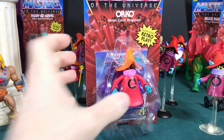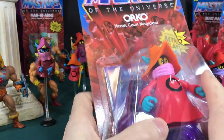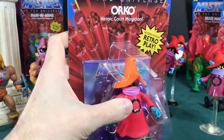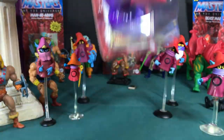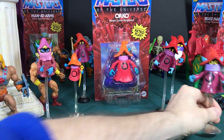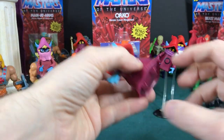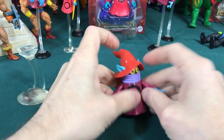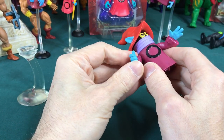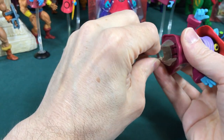Hey He-Man fans, today it's time to open the Origins Orko! But before we do, let's talk about some of the Orkos of the past. Originally, an Orko was released in the 80s — I don't actually have him, but he was similar to this one. He had a ripcord you would pull and he'd wobble all around the ground, doing a crazy little dance because of a little spindle on the bottom. And of course this is the Super 7 one, the newer one.